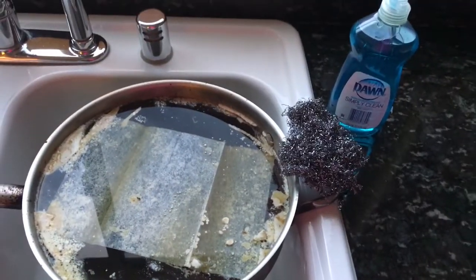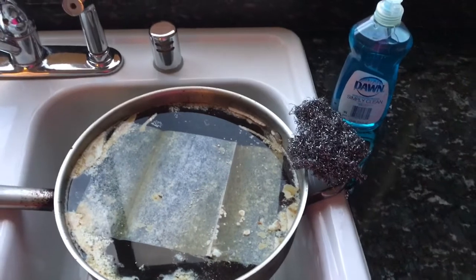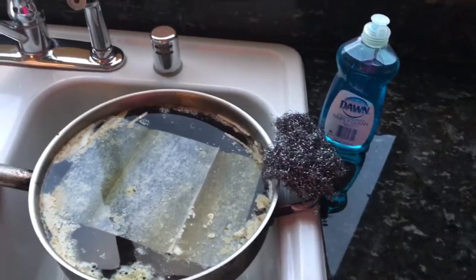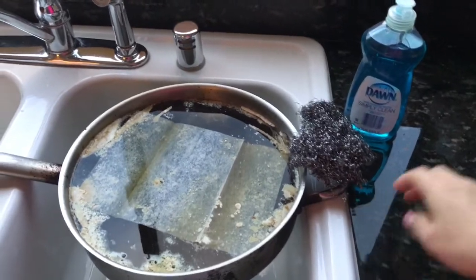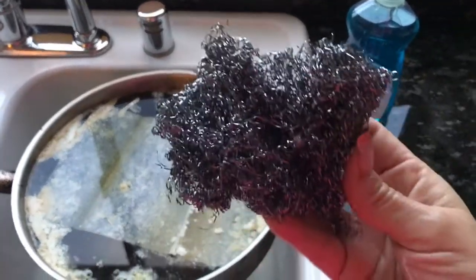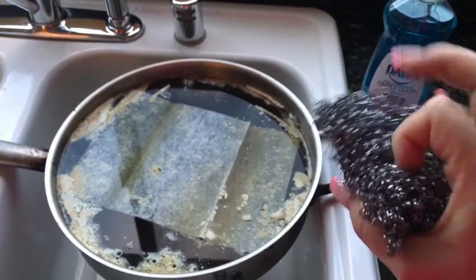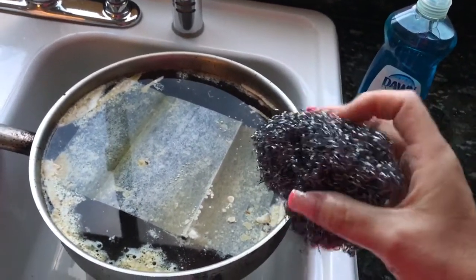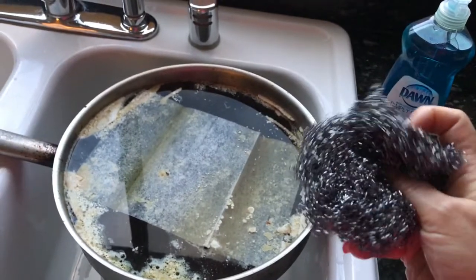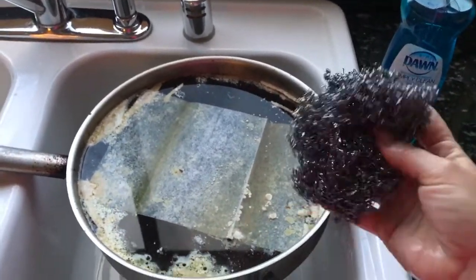So here's that same pan, less than 12 hours later. I have my Dawn and my Brillo pad — this is just one of those silver scrubbers. It's been used a few times so it's lost its perfect circular shape, but now it's going to find out it's more useful to me like this.